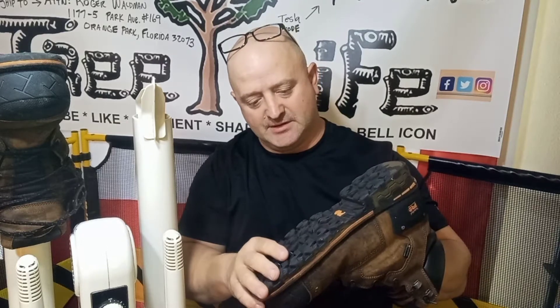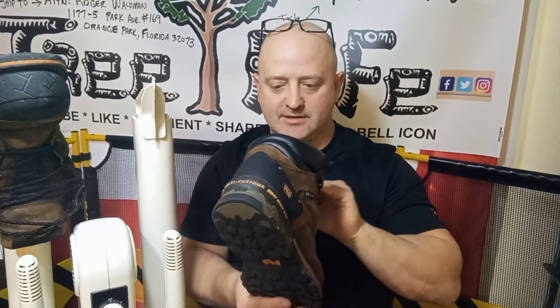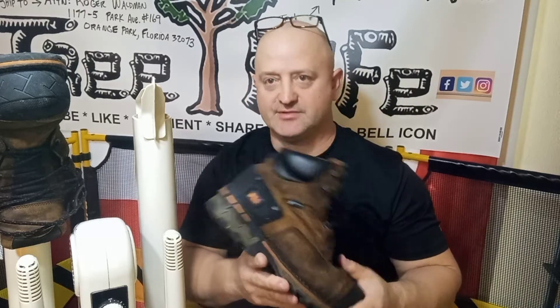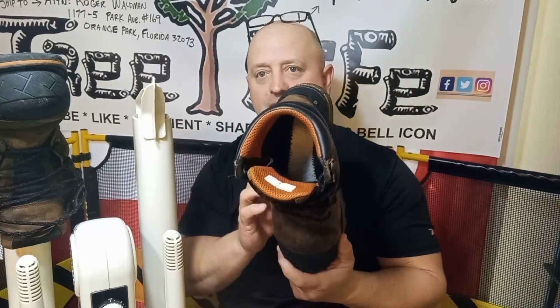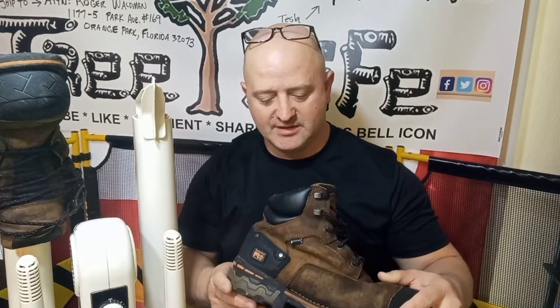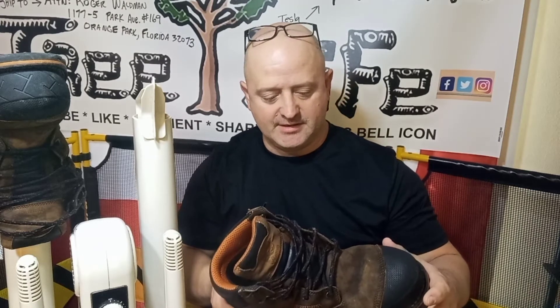These are my Timberland Pros — I really like them and I'm trying to keep them as long as I can. I stopped wearing socks a few months ago and that kind of ruined the boots, so we had to really soak them, bleach them, just really clean them up and soak them to the bone.